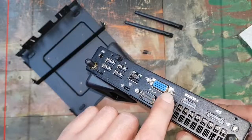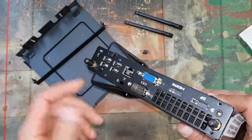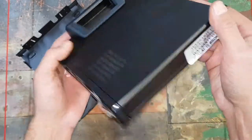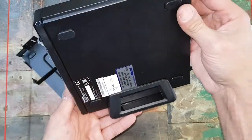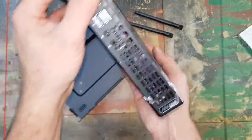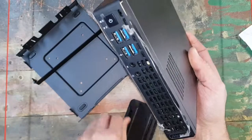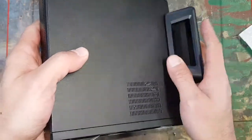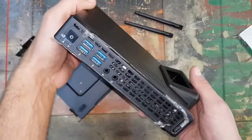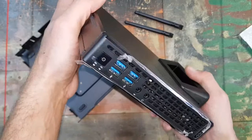Small form factors and stuff that does not support VGA anymore — but this one does, plus HDMI and the DisplayPort. So this is actually a very versatile little device. I think we'll make a video of this — how it runs, how it installs Windows — and keep you guys up to date.